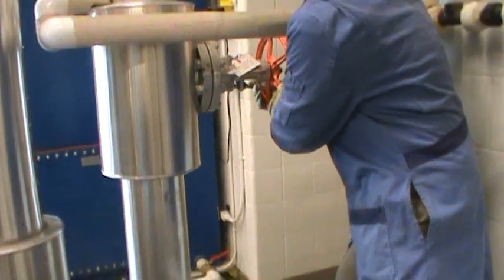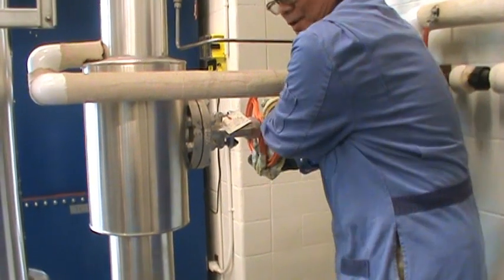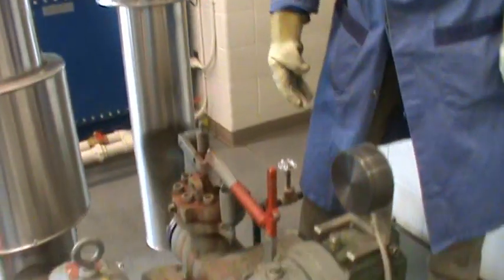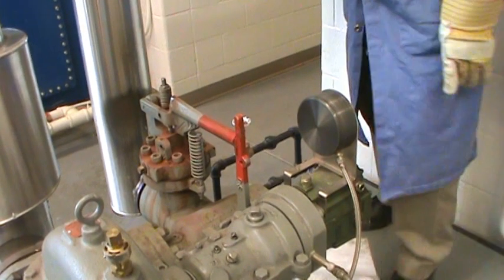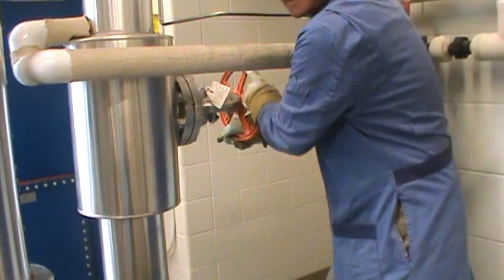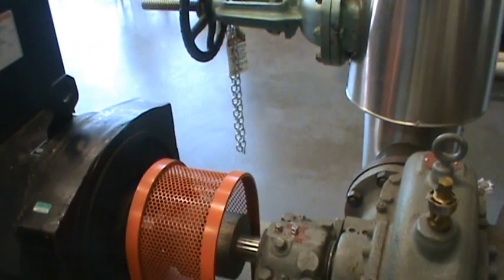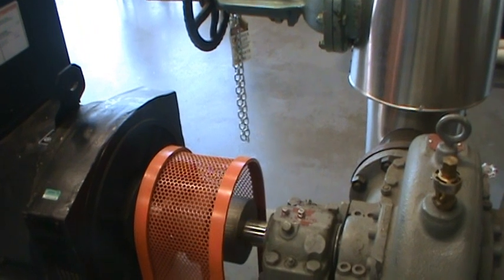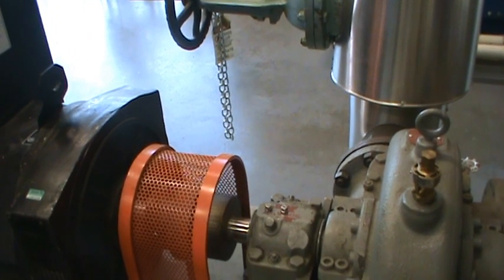I'm going to close the steam valve to the turbine and then reset the over-speed trip — just pull it up. Then I can slowly open the steam valve again and make the turbine turn again.